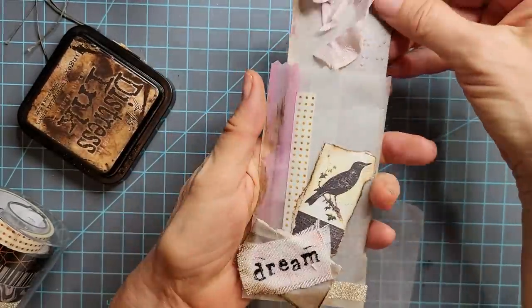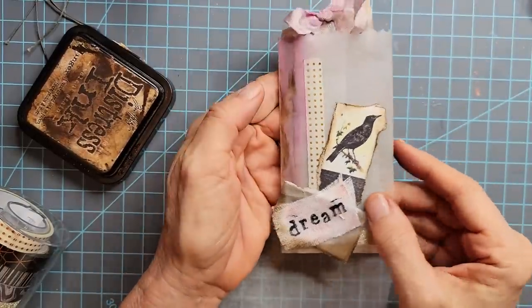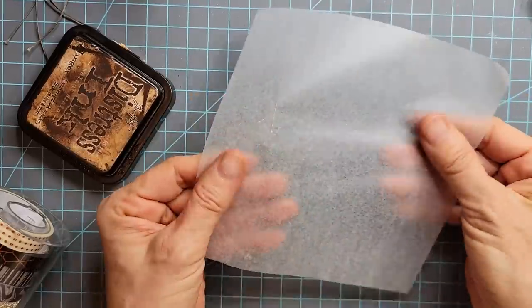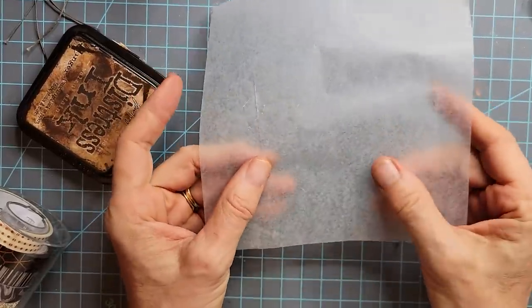Let's make one of these, and I'm going to show you some things as we make it to help you get through these little challenges, because these are great resources but sometimes we just don't know what to do with them because they're kind of difficult to work with.